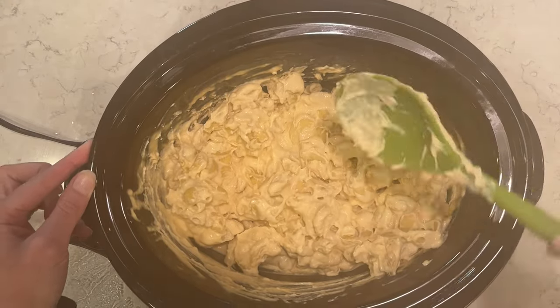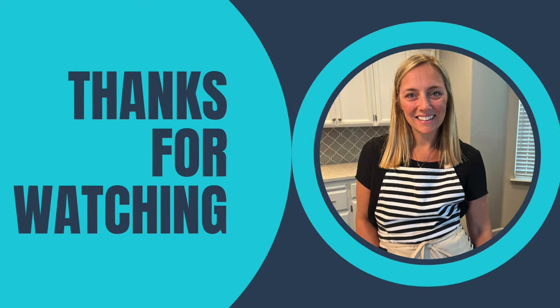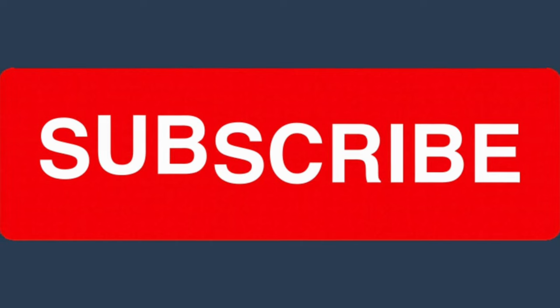I hope that you enjoyed these side dish ideas to make for your Easter. I hope you have a really great Easter. Make sure you subscribe to my channel if you're new. Hope you have a really great rest of your day and I'll see you in my next video. Bye-bye.